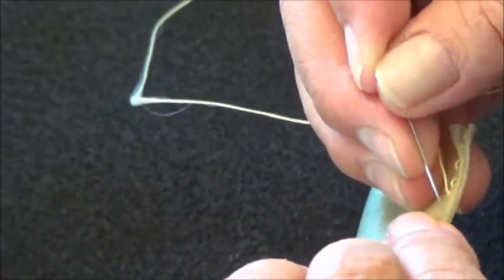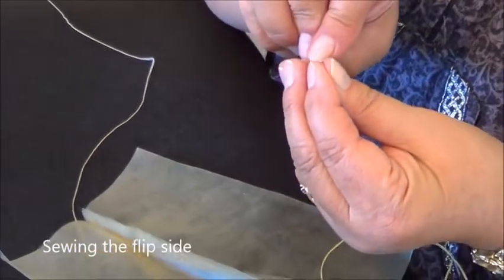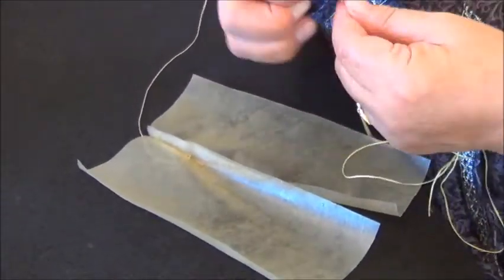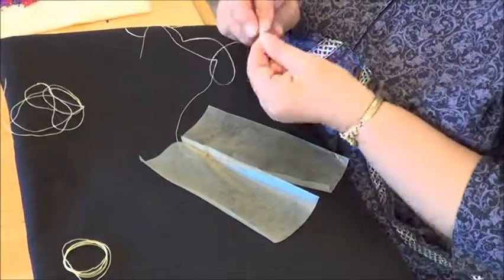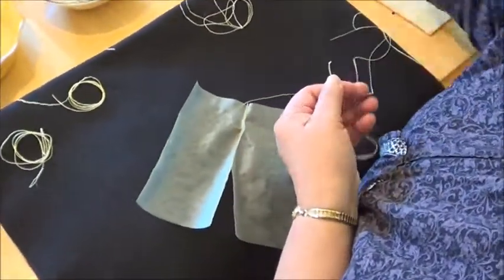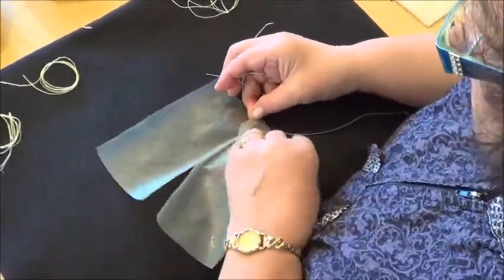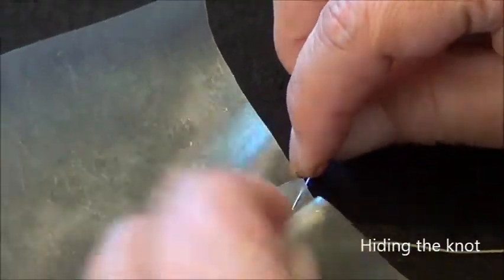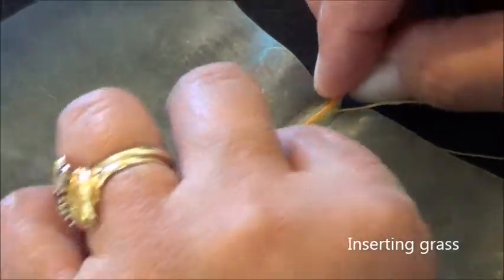I'm going to take a couple of photos in between here. Let's pretend we went to the end — now I'm going to sew inside. I do the one, two, three, four pull so I get my knot. Then I'm going to hide my knot once again inside — my knot is hidden inside once again so that we can't see it. Now I'm going to take my grass and put it in between.